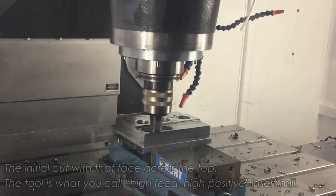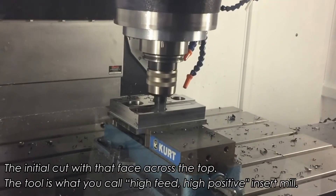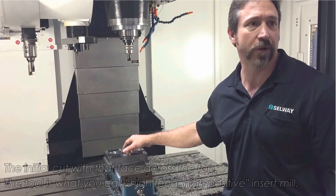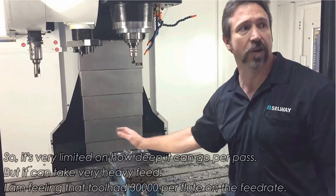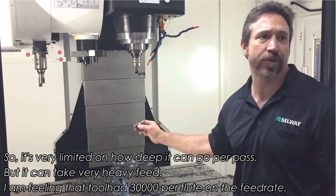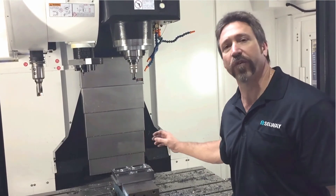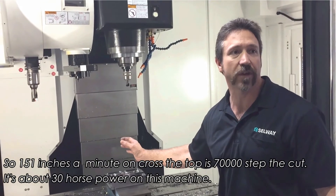The initial cuts with that base metal across the top — the tool is what you call a high feed, high positive insert metal. It's very limited on how deep it can go per pass, but it can take a very heavy feed. I'm feeding that tool at 30 thousandths per flute on the feed rate. It's 151 inches a minute, going across the top of that at 70 thousandths depth of cut.